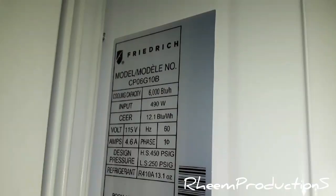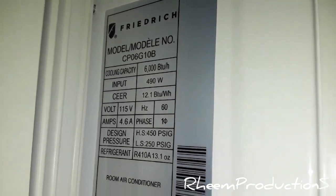Right here — all brand new. There's the evaporator coil. Here's the data sheet. This is an R410A system. That's the 6,000 BTU — it's a 12.1 SEER. That's more than cold — seriously cold air.